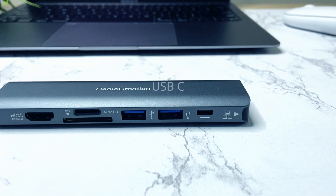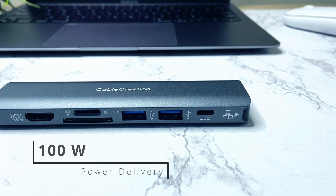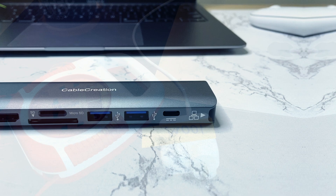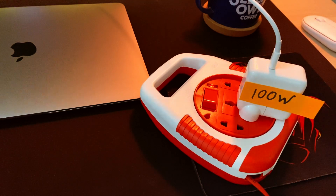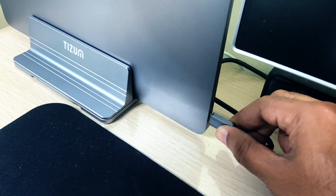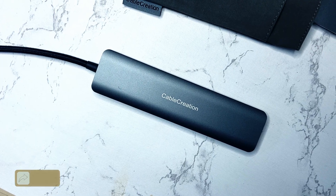Then there is the USB-C port. This makes the USB hub support PD charging pass-through while working as a hub at the same time. The USB-C power delivery is up to 100 watts — you need to check this before buying any USB-C hub. If you have a 100-watt power delivery charging adapter, you can take full advantage of this port. It gives an output of 92 watts for charging the connected laptop and 8 watts for powering the hub.